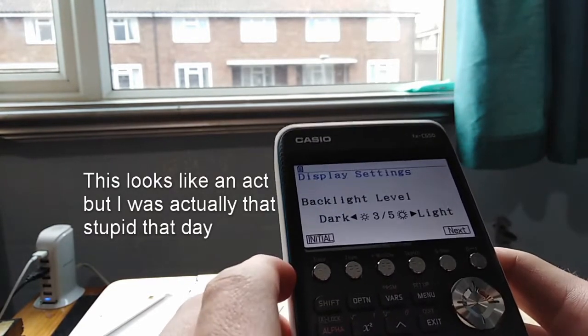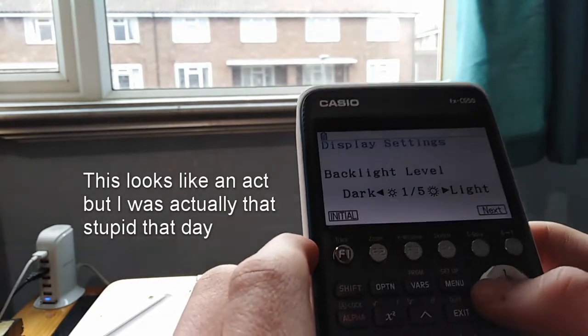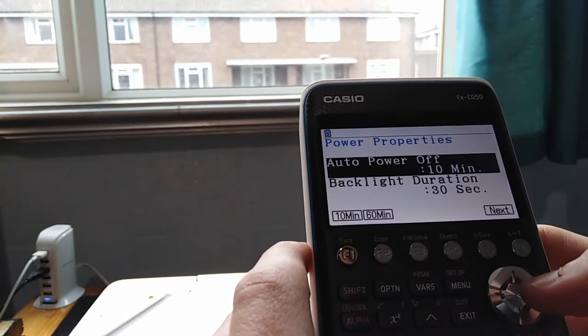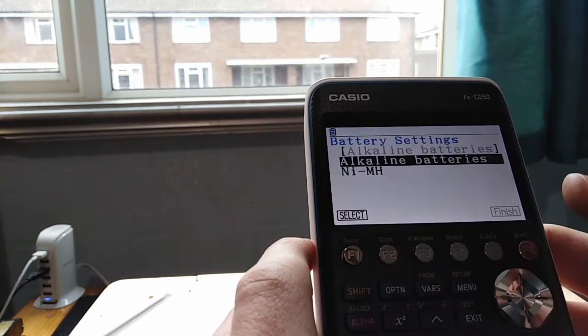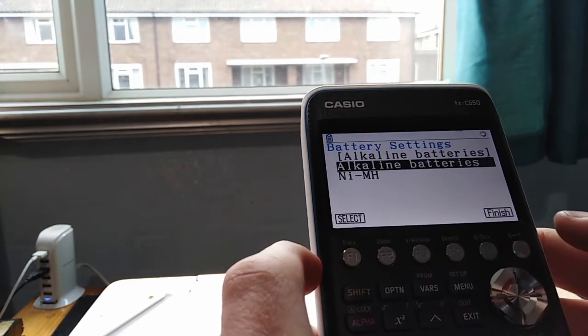You press three and five to make it darker and lighter. The arrow keys. Auto power up after 10 seconds, after 10 minutes. Backlight. Just default powers. Alkaline battery. Finish.